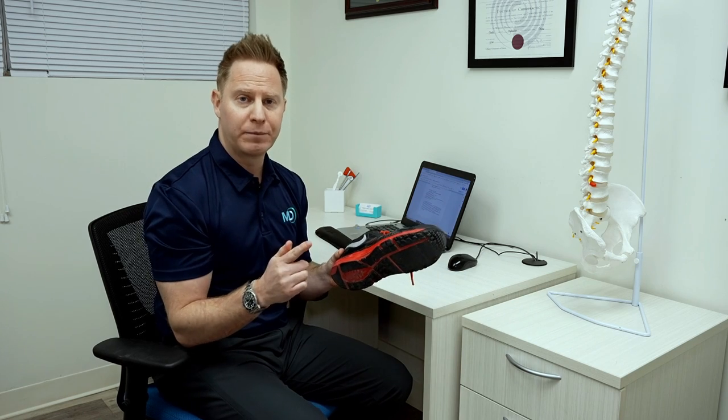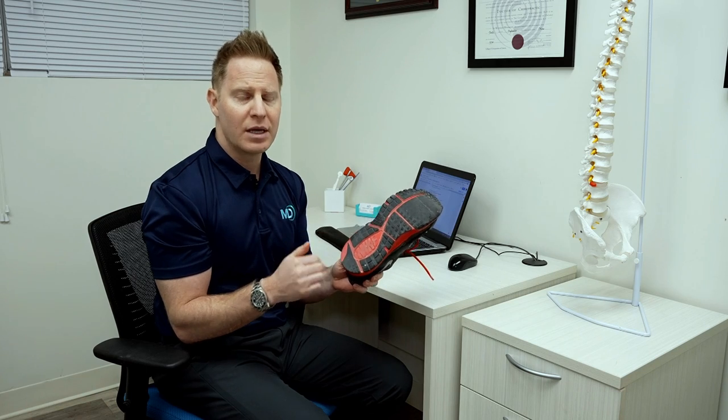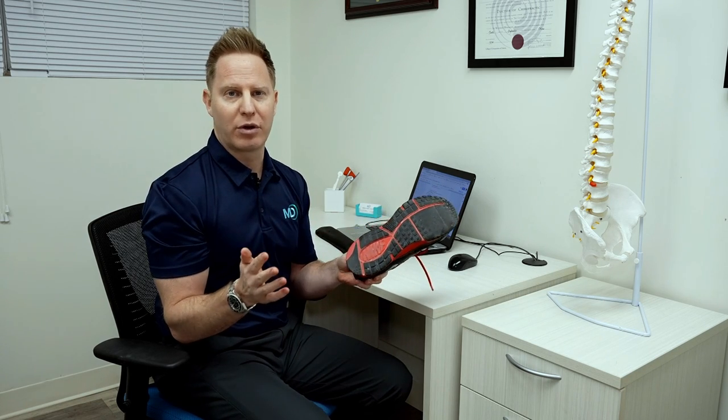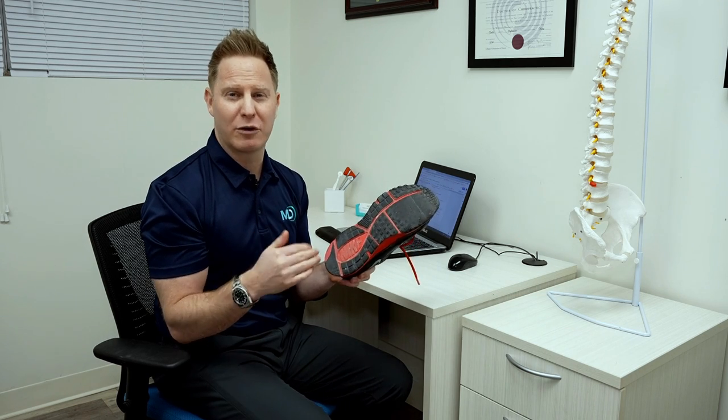What is important is to check both shoes to make sure the wear pattern is relatively symmetrical. If it is symmetrical, there's no problem. If it's a little bit asymmetrical and you don't have any knee pain or back pain, I wouldn't worry about it either.